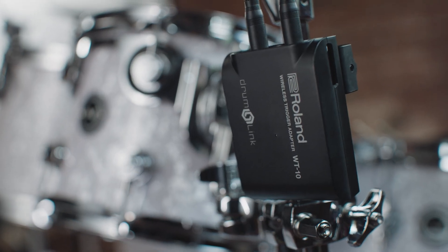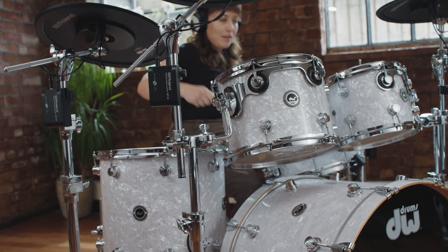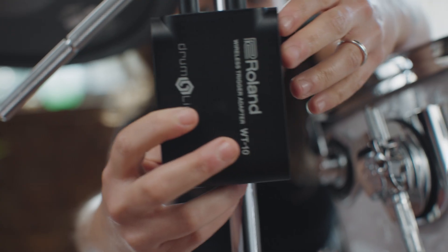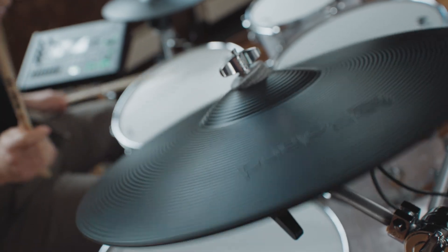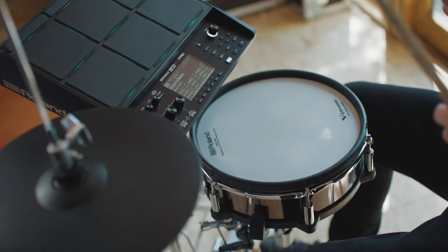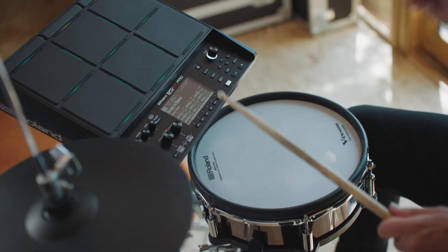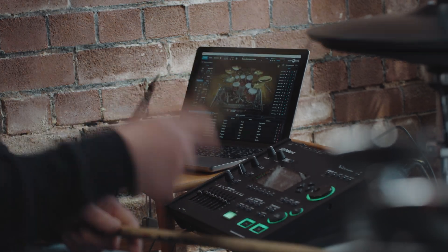Drumlink is a first-of-its-kind technology in electronic drumming, allowing wireless connectivity between an electronic drum pad and the sound source without any loss in playability or triggering speed. In this video we're going to show you how you can connect a WT10 wireless trigger adapter to Roland pads and cymbals for use with a compatible V-Drum sound module, SPD-SX Pro, or laptop. For a list of compatible sound modules and pads, visit the WT10 product page at Roland.com.